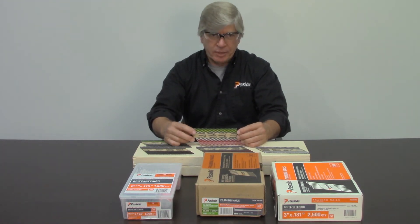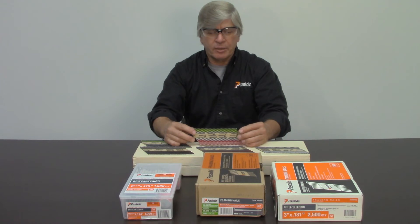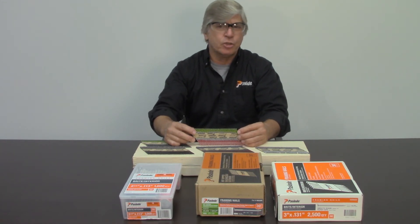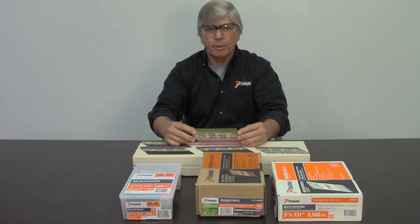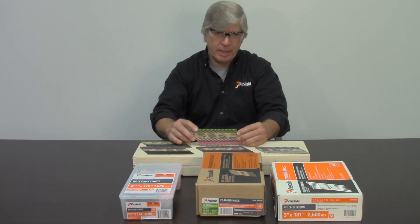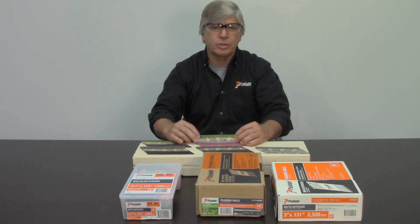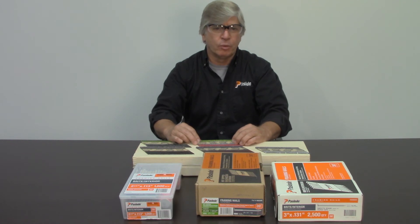Fast-load makes hot-dipped galvanized nails. Those nails meet ASTM standard A153D, which was set for use in exterior applications and in treated lumber. Treated lumber, cedars, and redwoods are very acidic, so you need a higher corrosion resistance on that nail. If you use an electro-galvanized nail in those applications, that nail will start to streak or rust prematurely.